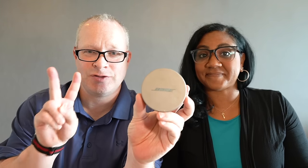Item two — these are the Bose Sleep Buds 2. You do not want to get the Bose Sleep Buds 1, but you want to get the Bose Sleep Buds 2.